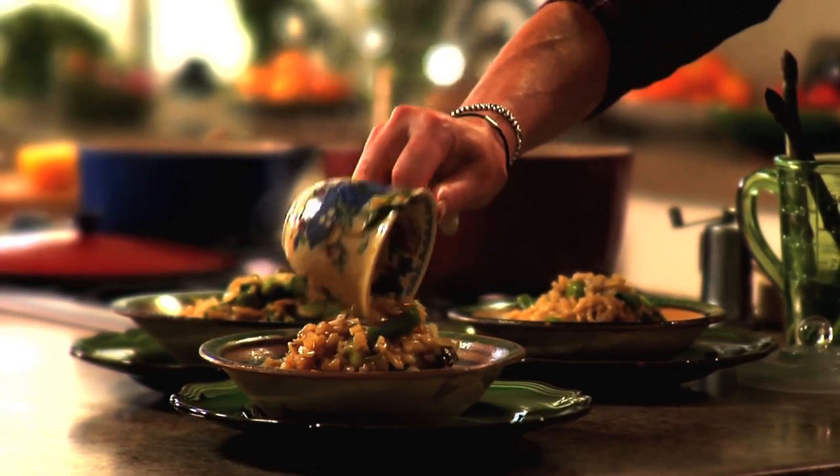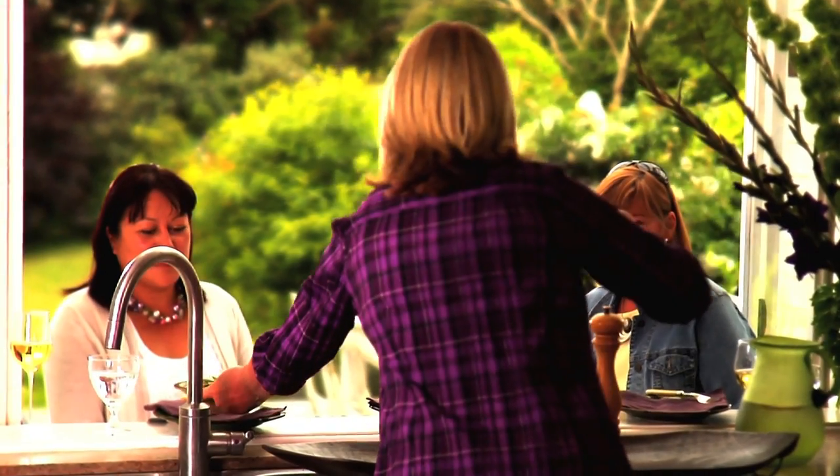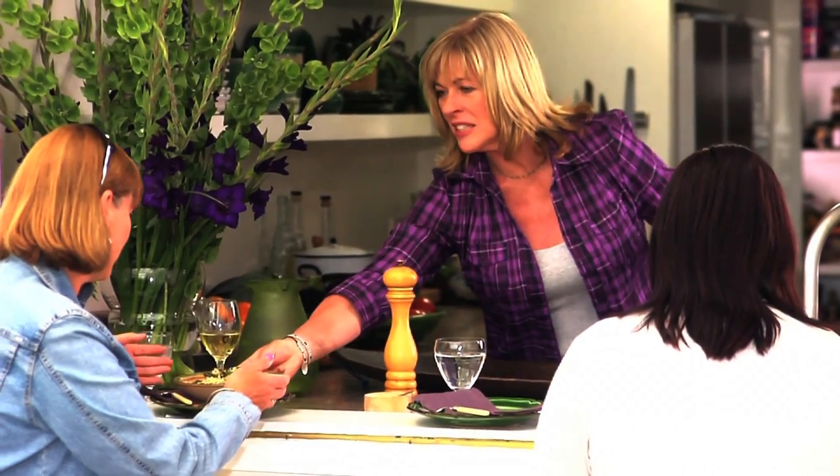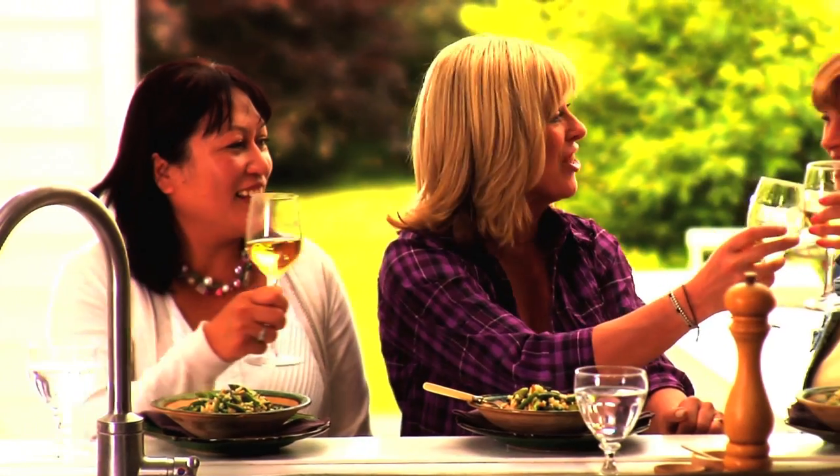So simple, so fresh, and so easy. Risotto has to be the ultimate 20-minute meal. It's so soothing and satisfying, and with all those lovely vegetables, it makes a wonderfully healthy choice for any occasion. Cheers!